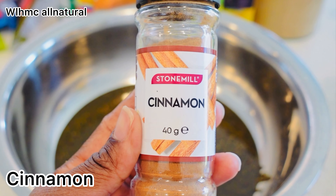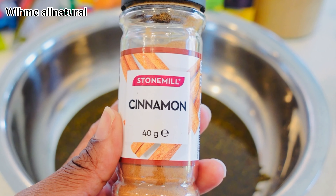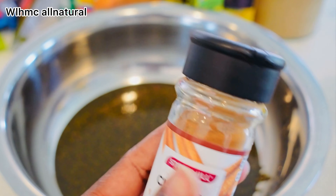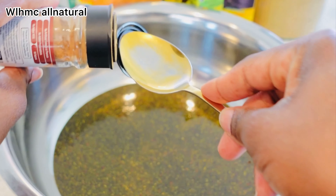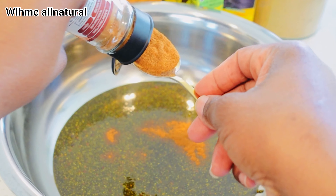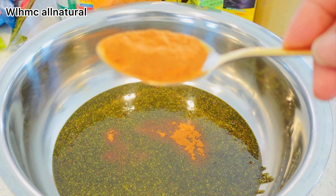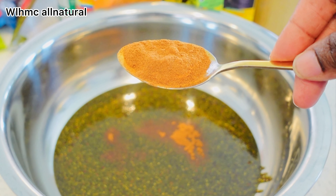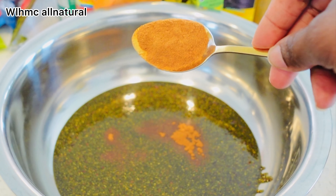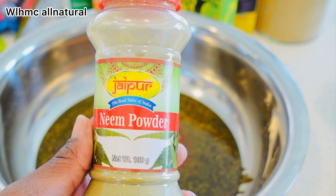Cinnamon actually encourages hair growth and reduces hair loss. It also has anti-fungal properties which might help treat dandruff caused by malassezia, a type of fungus. Cinnamon can dye or lighten your hair, so you need to be careful. It also helps to stimulate the scalp.